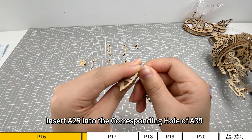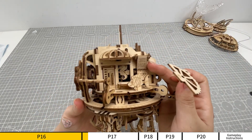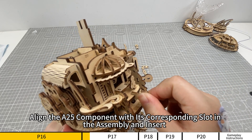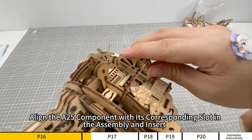Insert A25 into the corresponding hole of A39. Align the A25 component with its corresponding slot in the assembly and insert.